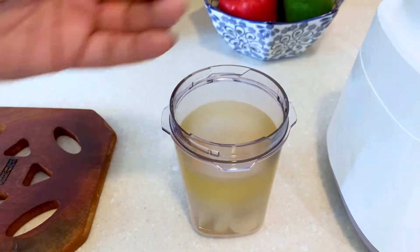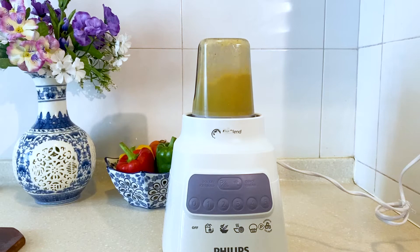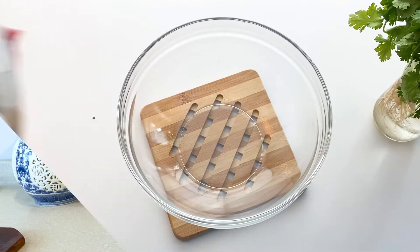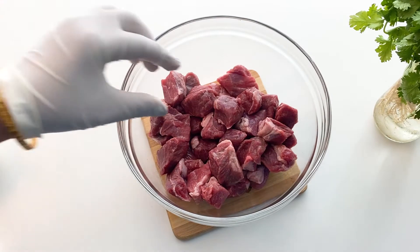Then I'll grind garlic, green chilli, and ginger into a fine paste. Now it is time to marinate the mutton.